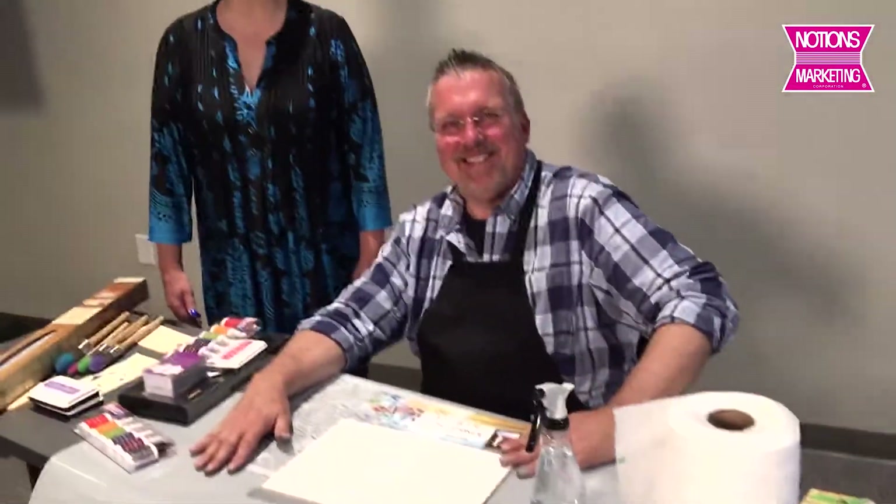Hi, my friends in Notions Marketing Land. This is Gina. Nancy's on vacation, but I am here, and I have the privilege of introducing you to Ken Oliver.